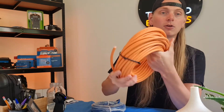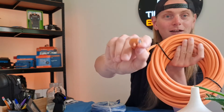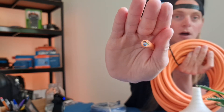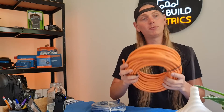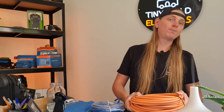You can see we've got a big bundle of delicious orange cable here, à la Tinybuild Electrics. This cable gauge is 2.5 millimetre. As I say, this is required from your shore power inlet up to your consumer unit, whether you have a shore-power-only setup or an inverter-charger.